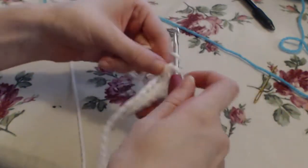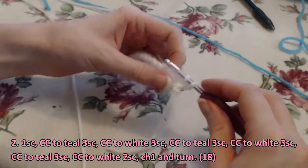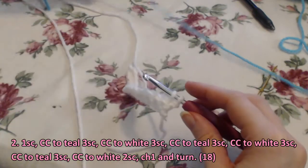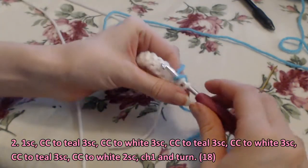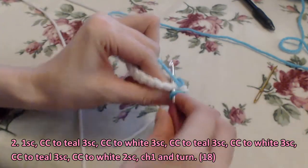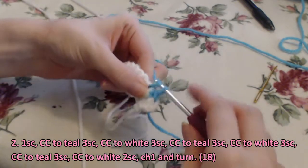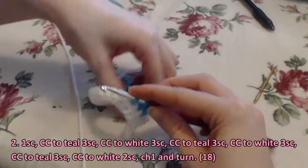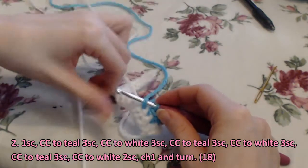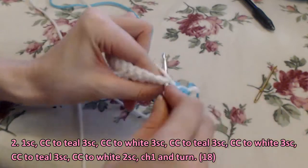So now that we have our base, we're going to chain one and turn. We're going to do one single crochet in white and change colors to teal throughout this process. So: one single crochet in white, the next three single crochet in teal, then switch to white for three, back to teal for three, white for three, back to teal for three, and then finish it off with white for two single crochet.